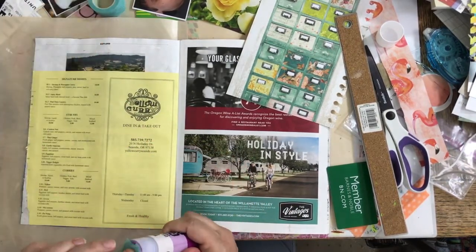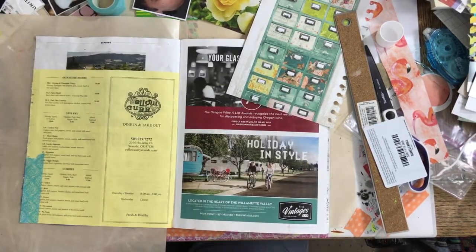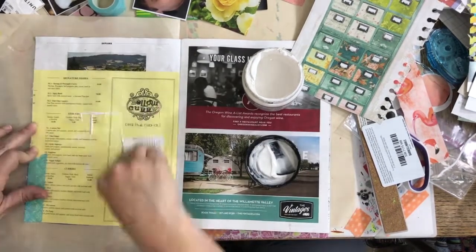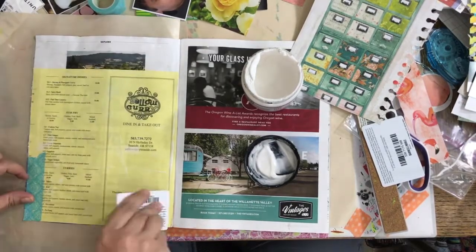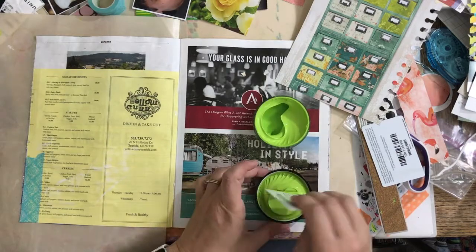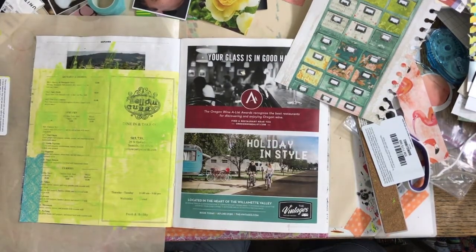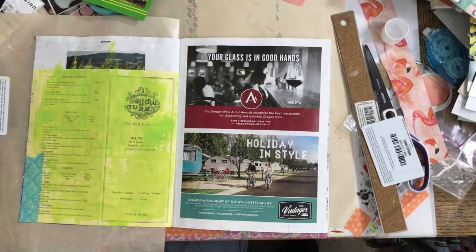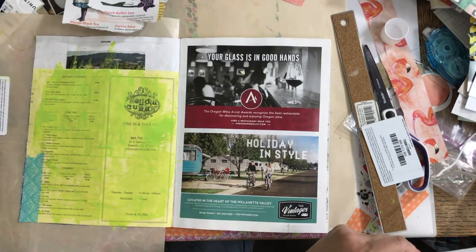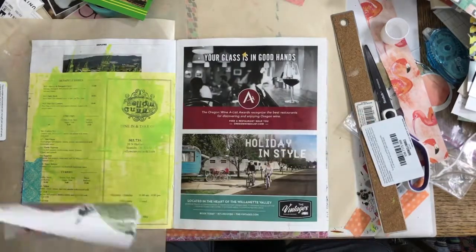I tore the menu a little bit crooked so I'm sticking some washi tape on it. I really love this washi tape but it's super not sticky, so I really have to cover it with glue to get it to work. It also tears easily the wrong way — you don't get the full width. Now I'm applying clear gesso. I love this stuff — this specific brand is Art Basics. It's so smooth and great for journals with thin pages like a Moleskine or traveler's notebook.